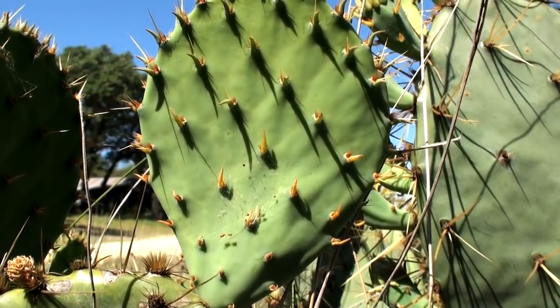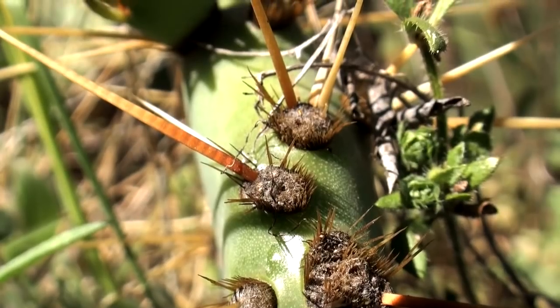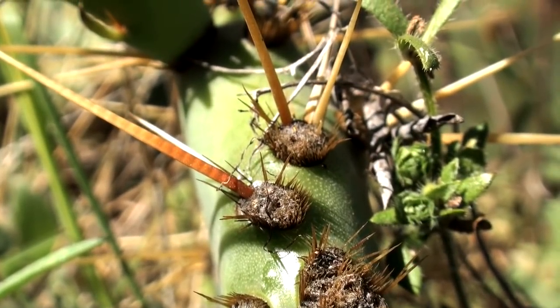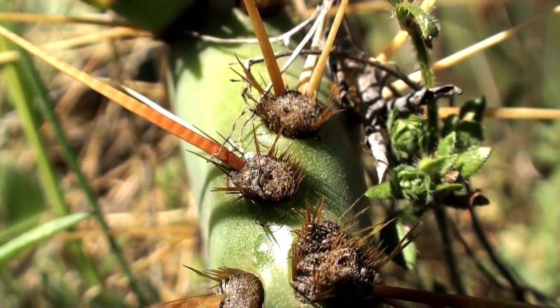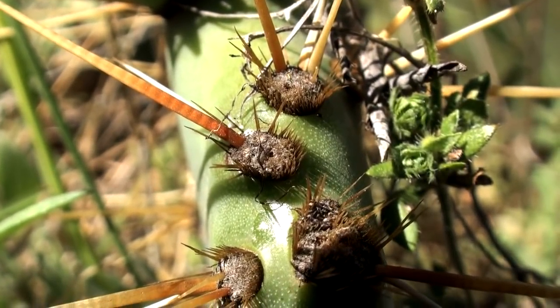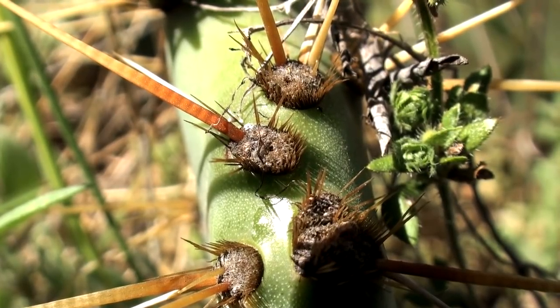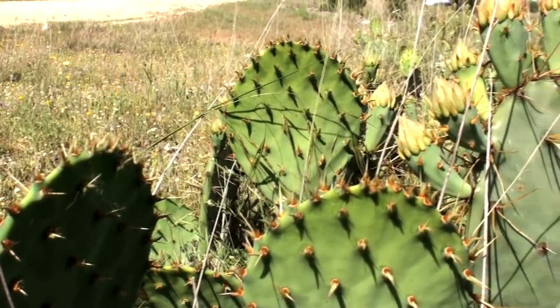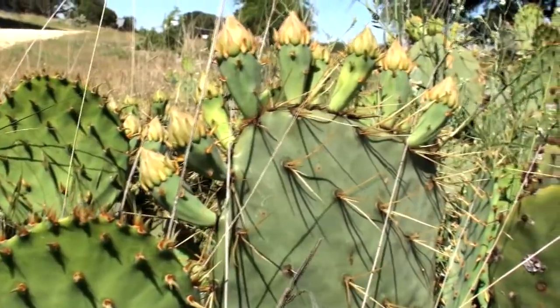To render the young pads edible, we must first get past their formidable defenses. Prickly pears have two types of spines that form a double layer of defense. First, they have large, long spikes that can pierce clothing, shoes, and skin. But they also have much smaller, finer, and more numerous hair-like spines that are almost invisible. The finer spines tend to be much more troublesome as they are very difficult to see once embedded in your skin.